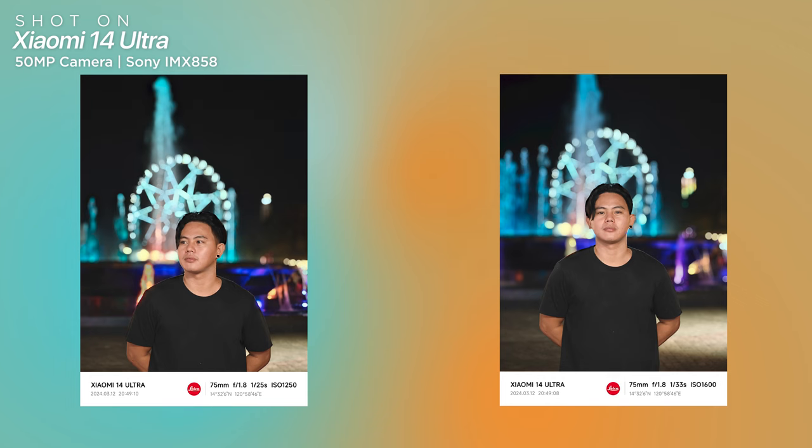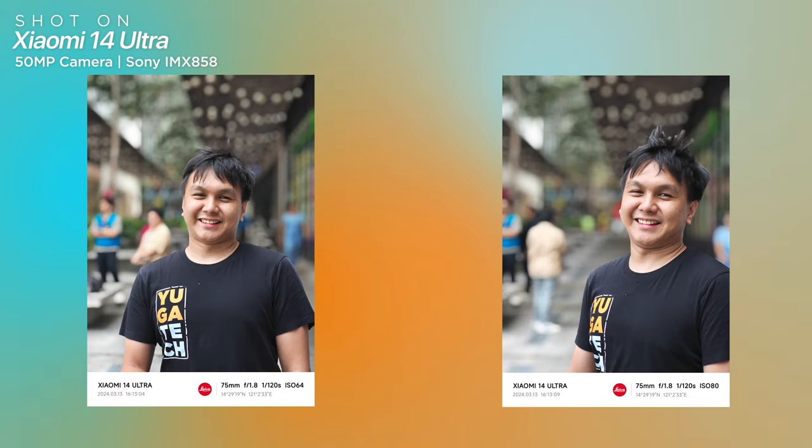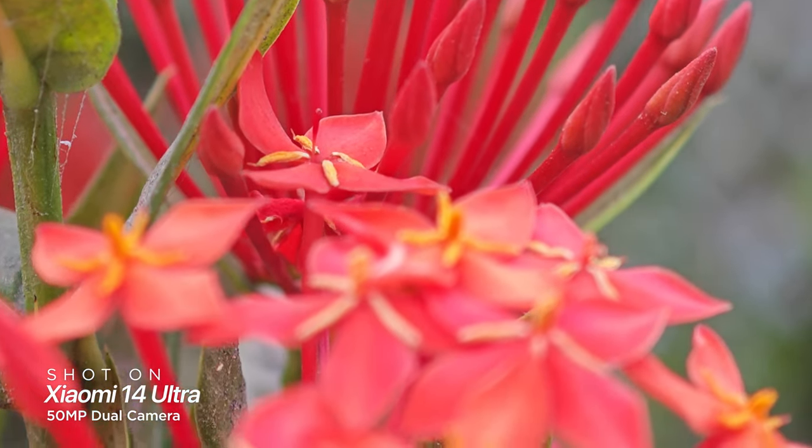In portrait mode, you get creamy bokeh in the background with a default f/1.8 aperture that you can still adjust in the photo app from f/16 to f/1. However, we noticed the software has a hard time with edge detection on the strands of the hair of the subject. For video recording, the camera can shoot at a maximum of 8K at 30 frames per second.